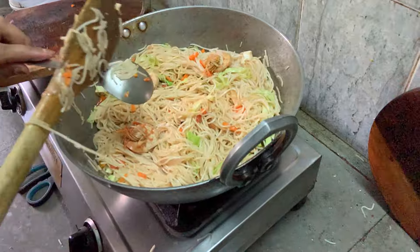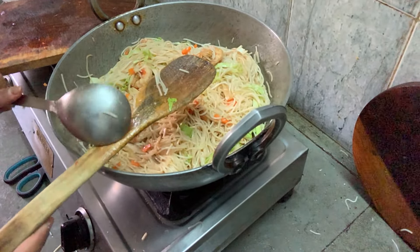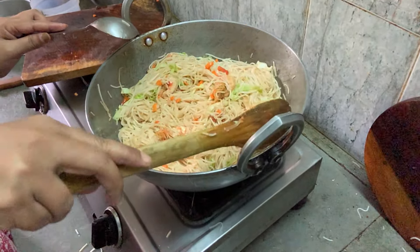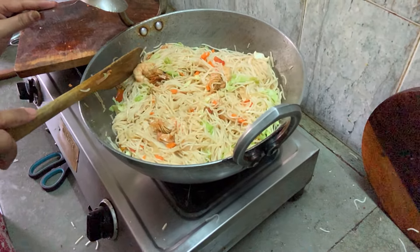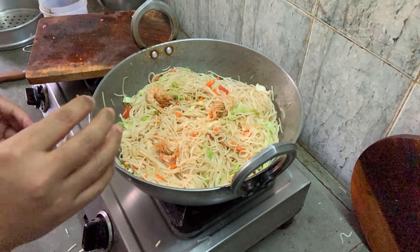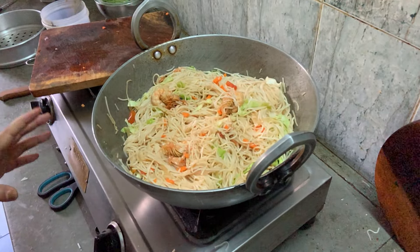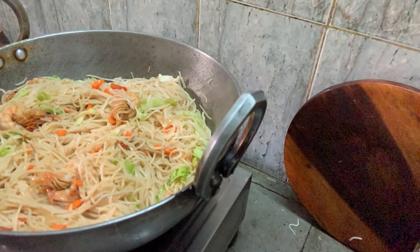You can eat as much as you want — use it as a breakfast or as a lunch. This is how we make it at home and how we eat it. That's a simple and quick preparation of homemade chowmein, not market chowmein. Thank you, see you next time.